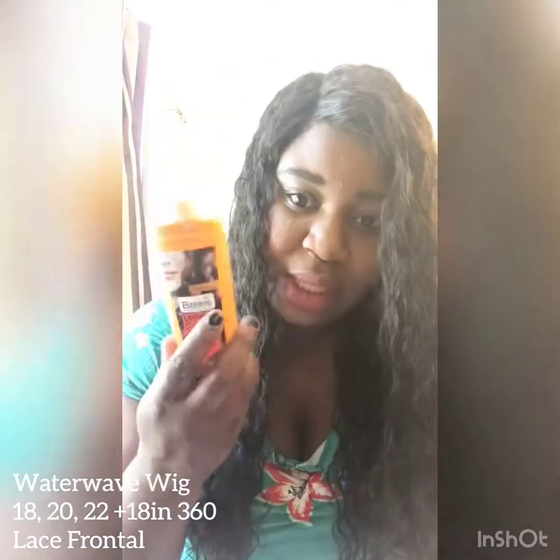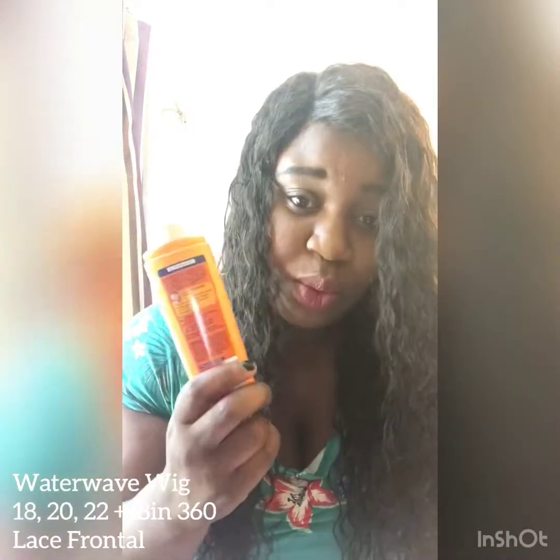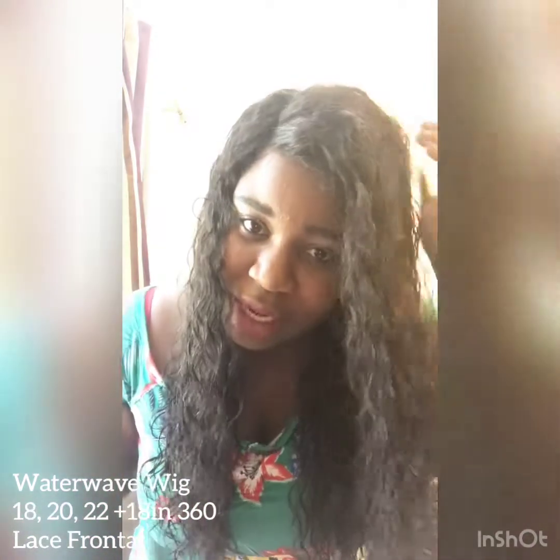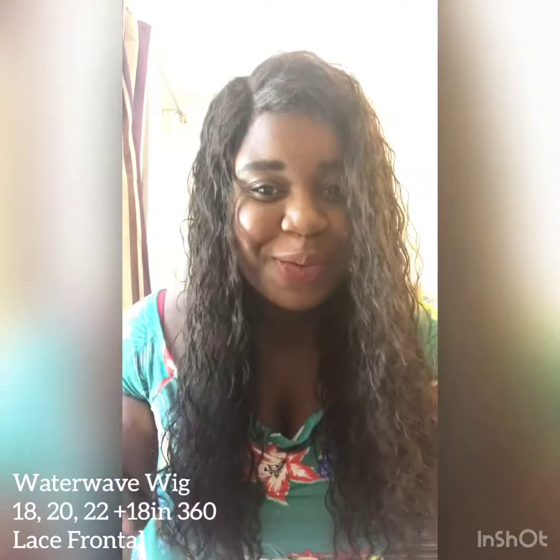I always felt really cared about. The water wave wig I have in here right now is almost a month old and it still looks really good. What I do in the morning when I wake up is put some water into it — no other product, just water. I have my spray bottle here with just water in it, and I spray it on the hair just a little bit on each side to define the curls a bit more.